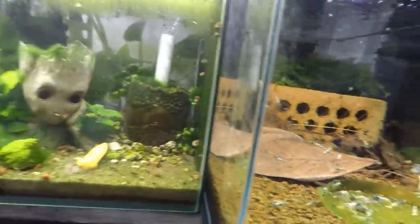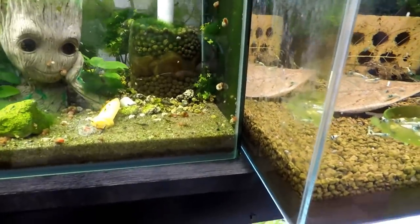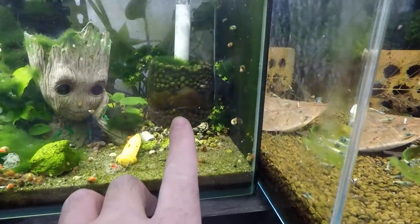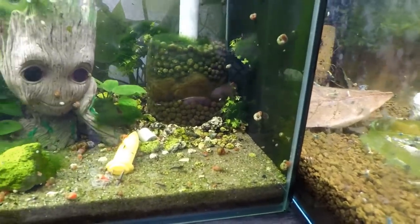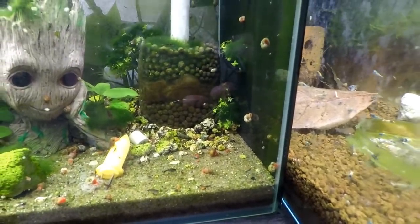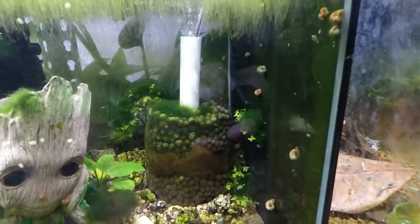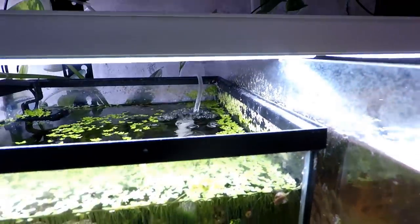Alright, this tank is one I didn't feed before I turned the camera on — I must have missed it. You guys can see how well this filter is working — look at the middle section there, how brown it is. That was white floss before. It's getting some kind of bearded algae on the top which I like, and there's plenty of flow going through it with the air.